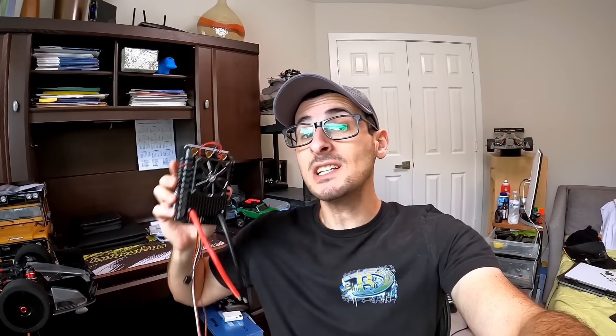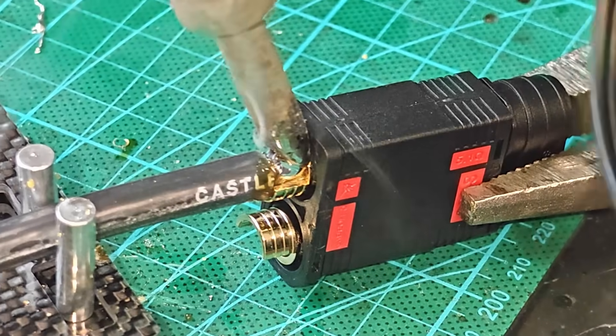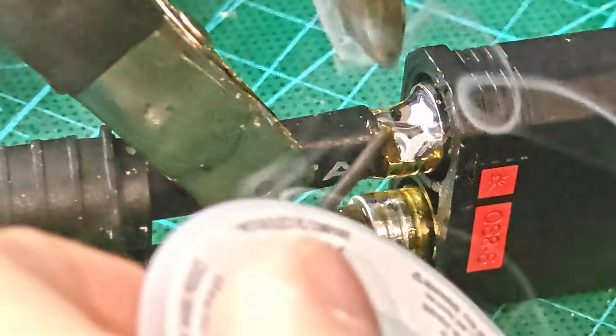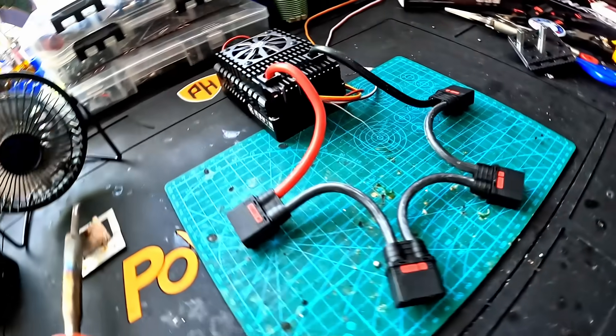Check this out. It's literally as big as my head. This is the largest ESC I've ever held in my hands. This thing runs 16S lipo. We are going to be soldering it up today, and it's going to be pretty cool because I've never soldered anything like this before. And it's going to come out pretty cool.